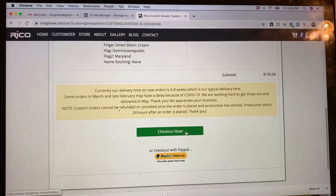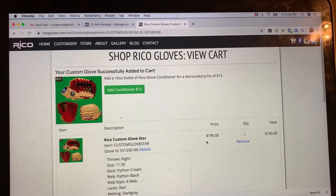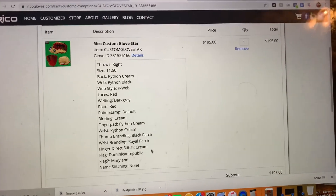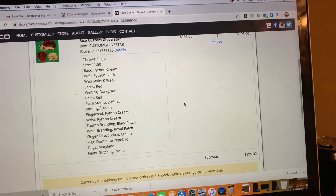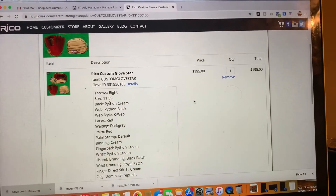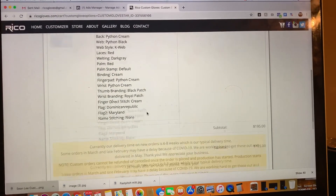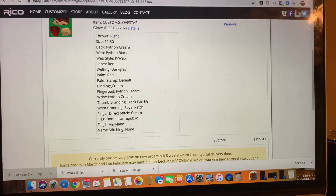On our website, if you have a credit card you can check out right there by hitting the green button. Make sure you double-check all your sizing and all the details so you get exactly what you want. Check the quantity — make sure it's one and not two in case you added other items to the cart previously. Whatever is on that list is what we make.